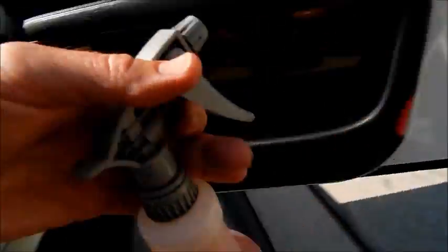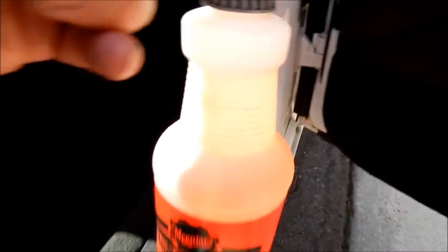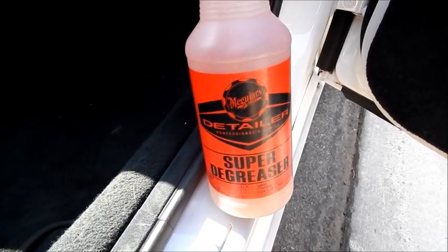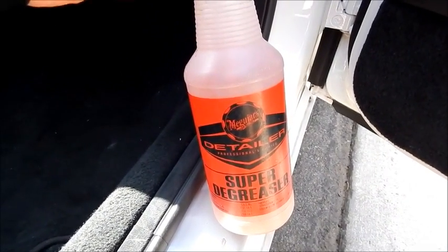All it requires is really a couple of products. Once again, super degreaser — yet another use for this product. For this application, just like engines, I dilute it four to one. So all you do is spray. The reason you sometimes need to use water, like on engines, is there are just so many details, materials, surfaces, angles, nooks and crannies.